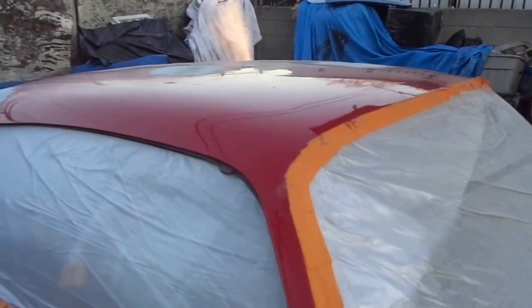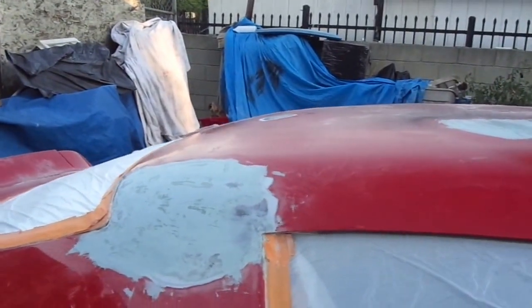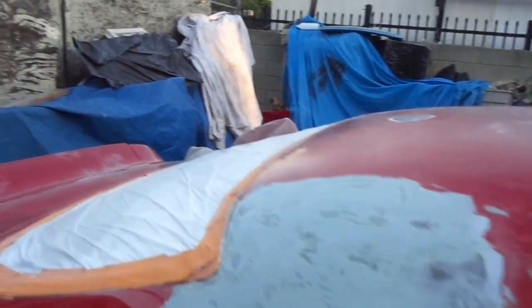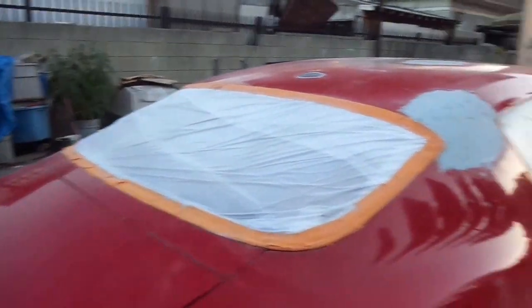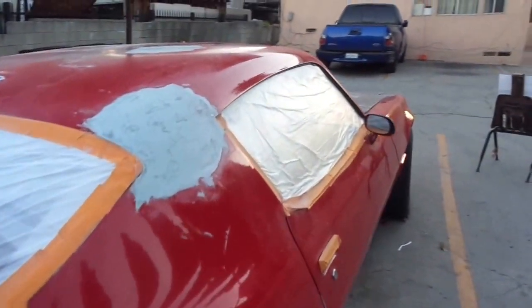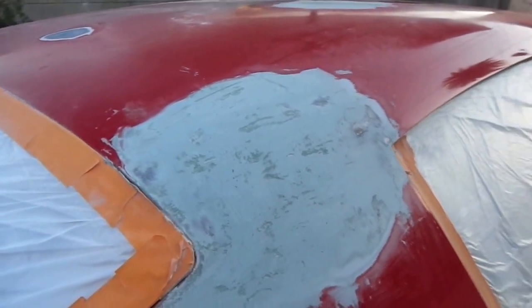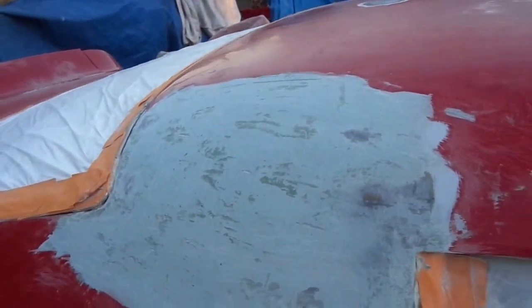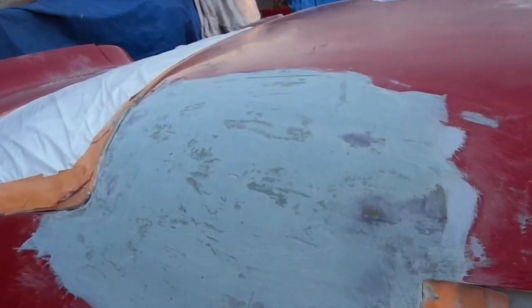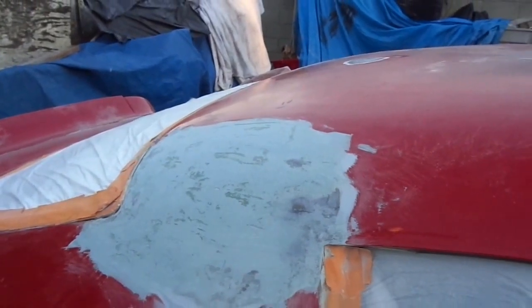A lot of times I experienced back in auto body school in L.A. that if you don't do the right job or don't spend the extra half hour, you're going to come back a couple of months later and do it again. Like this one — I have one layer of mixture right here. It looks very good. I have to make another thin layer, cover it up, sand it down, and shape it according to the body panel shape.